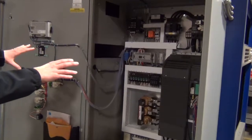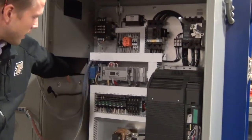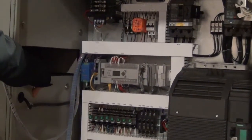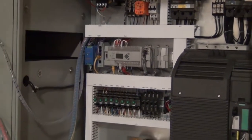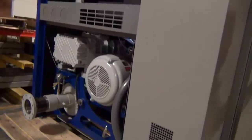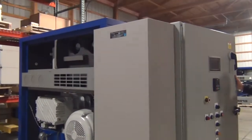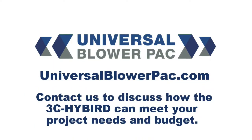It's a NEMA enclosure with environmental controls because it's going to be out there in a very humid environment, and even though it is indoors, the building isn't air-conditioned. So you've got the air conditioner on the side here.